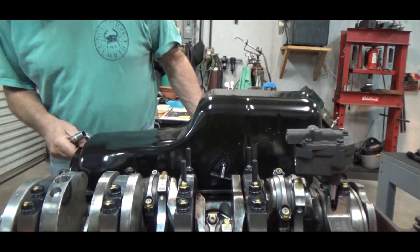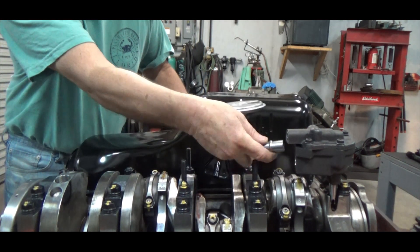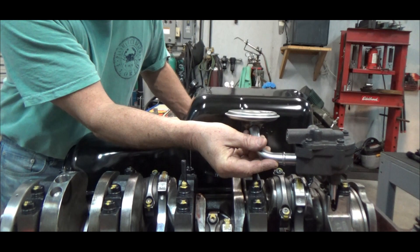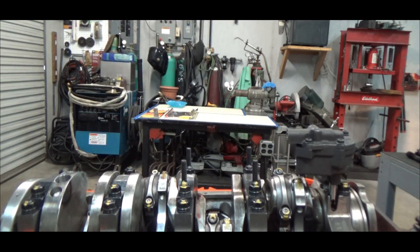So let's just set the pan on the side of the engine rail and kind of set the oil pump pickup, and just see if it lines up pretty good. And that does look pretty good, so I'm encouraged by that.